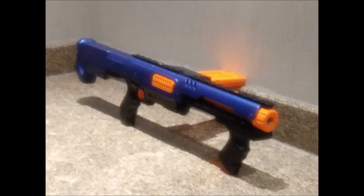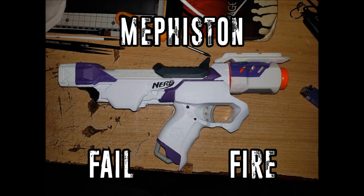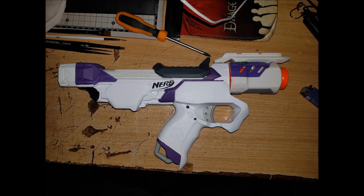John from Stalwart Blaster Works — check him out on Facebook, link will be in the description. I really hope my friend John sees this video and this particular build because I think it will please him deeply. This is Mephistin's Fail Fire — it is a bullpup sidearm. He was doing an all-bullpup loadout, wanting a bullpup primary, a bullpup secondary, and a bullpup sidearm, and this is what he built. It's an Ion Fire with a Strong Arm handle and a barrel extension with some rail. I love it — I like the paint job, and I hope all of his blasters matched.